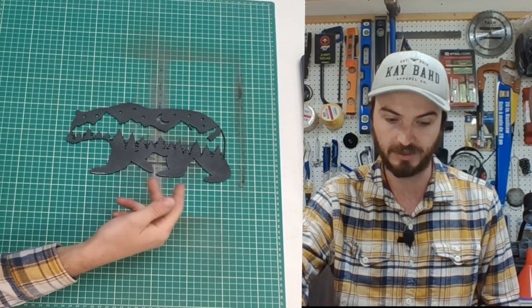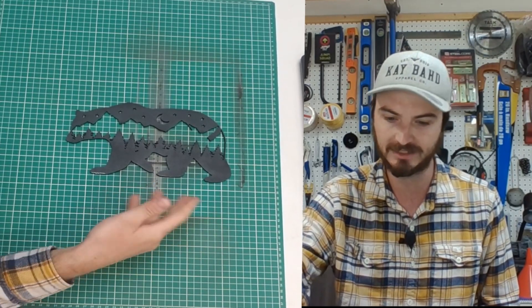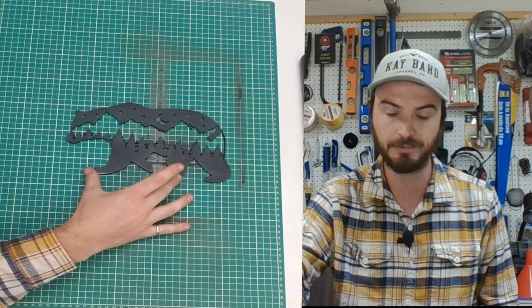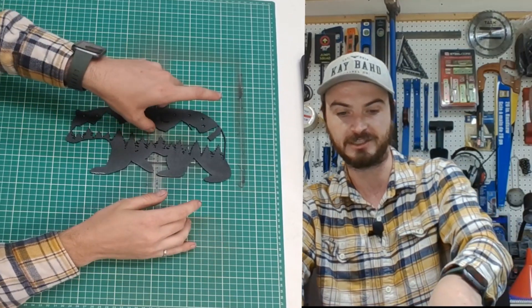These are great. I can cut them out in less than 20 minutes — it's super quick. This takes probably less than an hour total to get the blank up, cut it, get it painted, and have it dried and ready to go. A very fast project to complete.